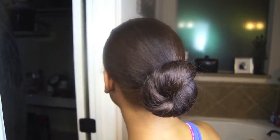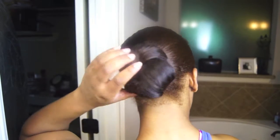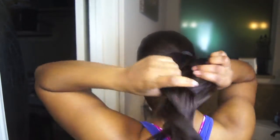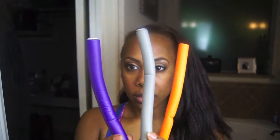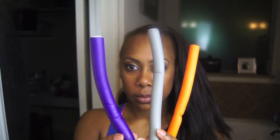My hair was previously flat ironed, and it didn't take long before I was completely bored with the straight look. At this point I will usually do bantu knots on my previously flat ironed hair, but I decided to use my flexi rods because I hardly ever use them. Here you see me take my hair out of the bun I had it in — I wasn't exactly ready to wash my hair, so I figured the flexi rod set would give me a little bit different look. The flexi rods I have are purple, gray, and orange.